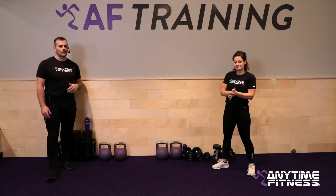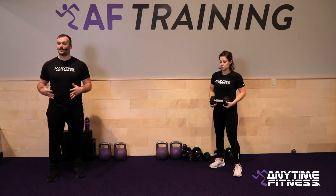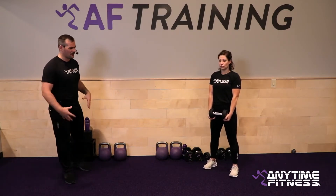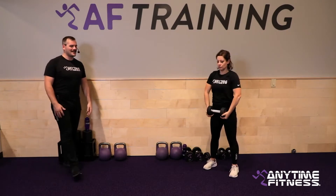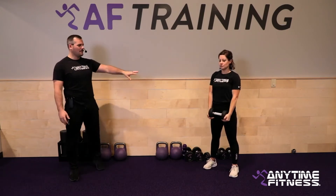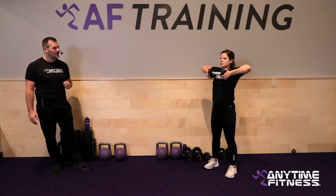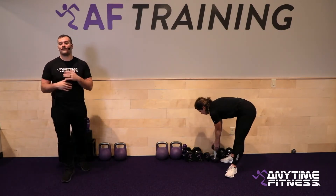Last exercise is the upright row. One dumbbell or two light ones work. Elbows come high and wide, keep the weight tight to your chest — right up to the top, then slow and controlled on the way down. Get good reps for 40 seconds, keep a nice proud chest, no slouching. Good posture on that movement.